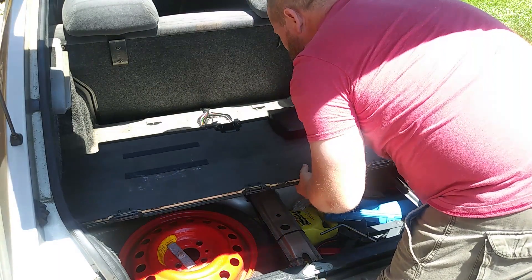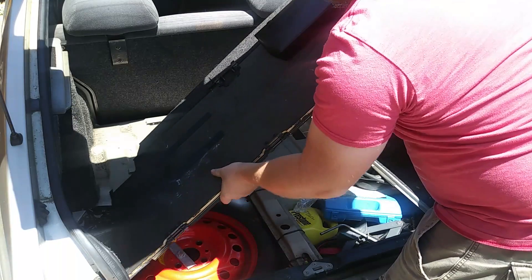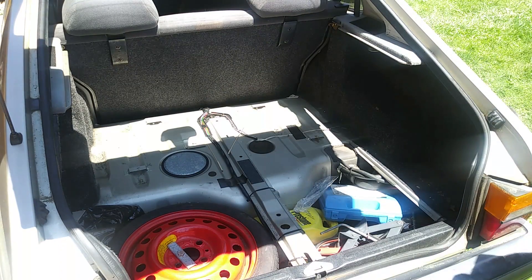Once those are out, unlatch the cover and pull the whole assembly towards you. There are a pair of tabs along the back that hold it in place, and they need to be disengaged before you can pull it out. After it moves towards you, fold it up, pull it carefully out of the way, and set it aside.